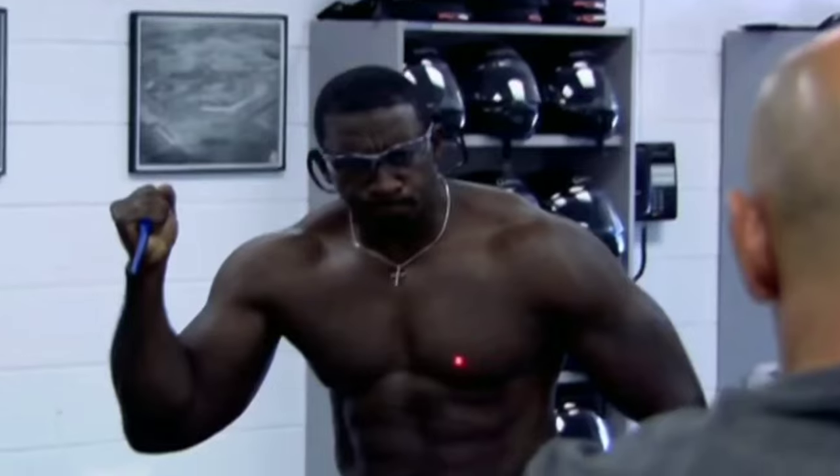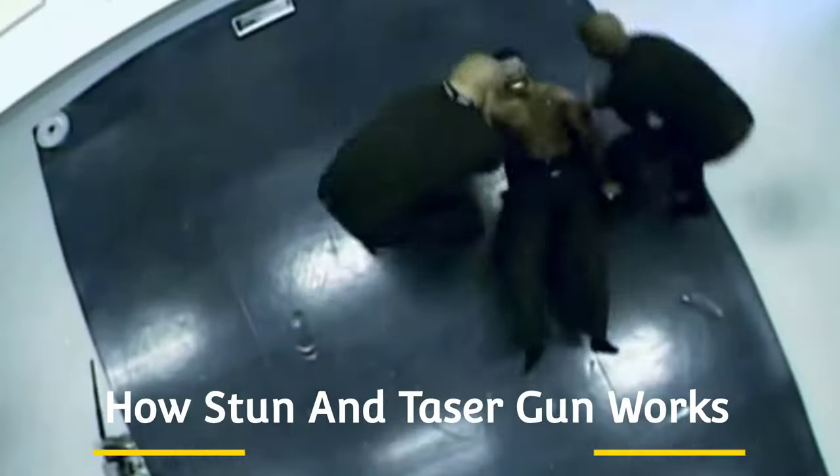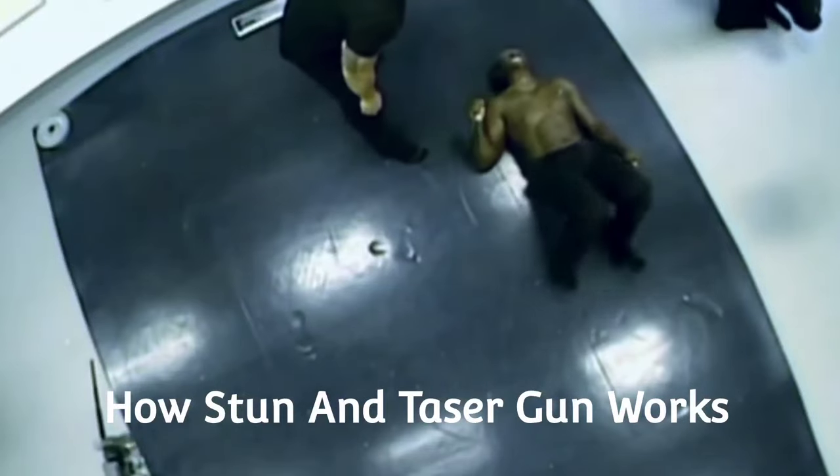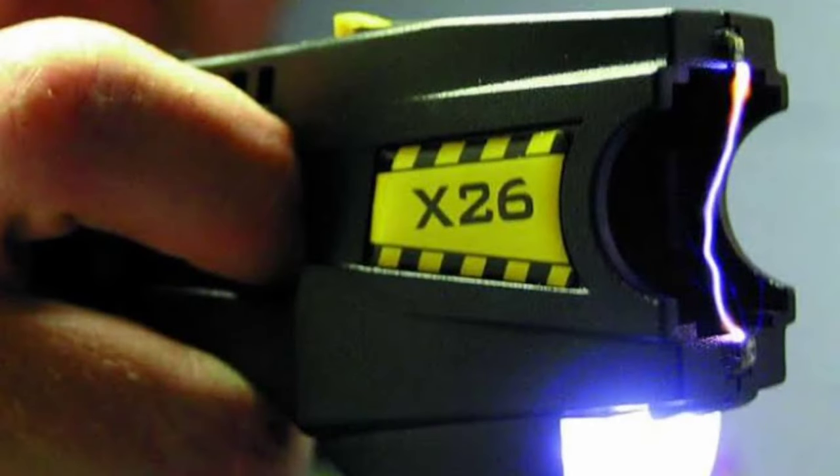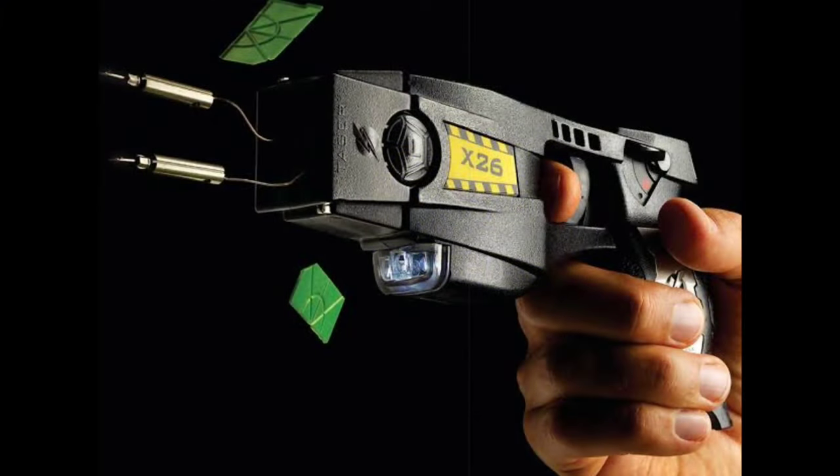Hey everyone, in this video we are going to tell you how a stun gun and a taser gun work and what is the basic difference between the two. Tasers and stun guns are built on the same fundamental concept. Both employ a less than lethal electrical charge to ward off an attack, while both a stun gun and a taser are considered the same weapon under the law.